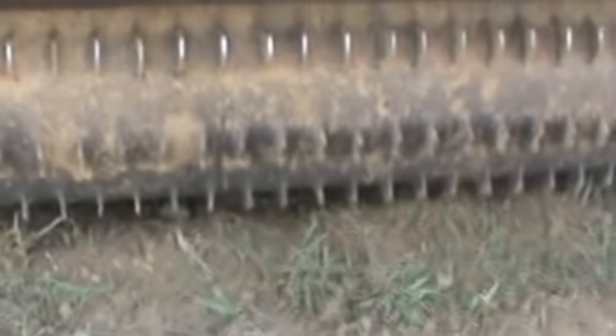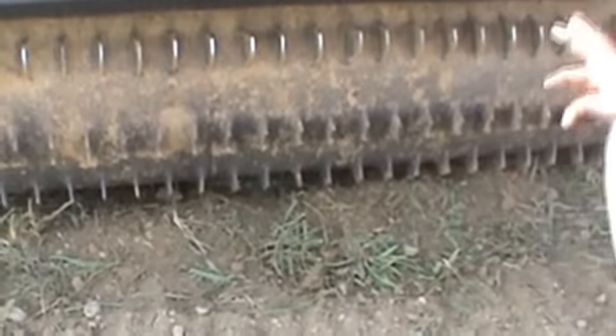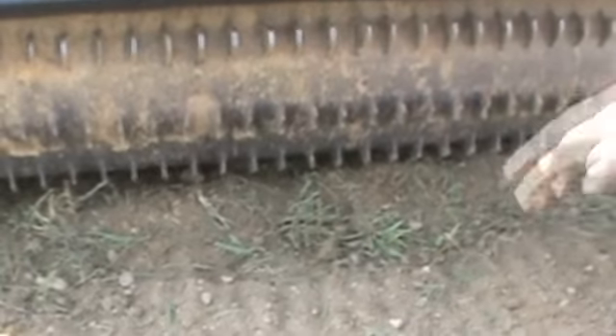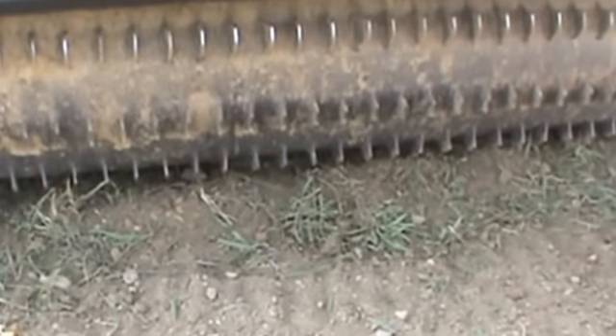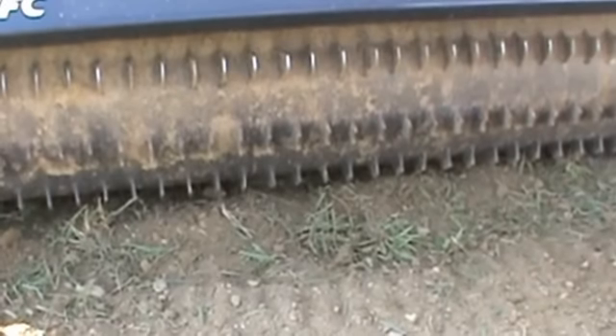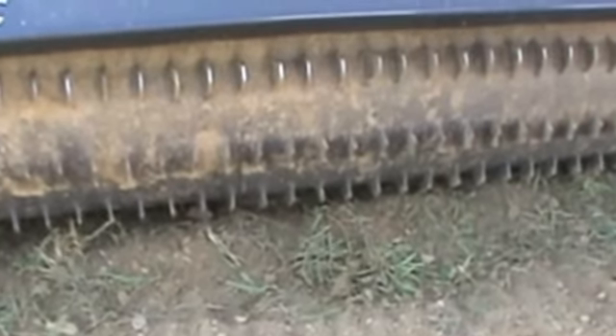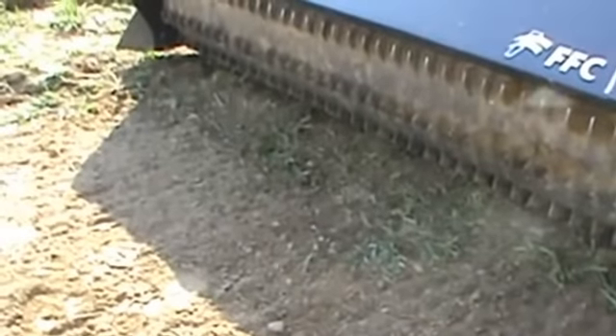The nice thing about the preparator versus the rockhound is that for a dollar and eight cents a piece you can buy the teeth, weld brand new teeth on, and go back to work — unlike its competition, the rockhound, where you have to buy a new $2,800 chain. The other nice thing on the preparator is you can reverse the flow of the hydraulics and actually till the ground up. So if you have some sod or a little knoll you want to cut off, you can do it with this attachment versus a rockhound that only rakes in one direction.